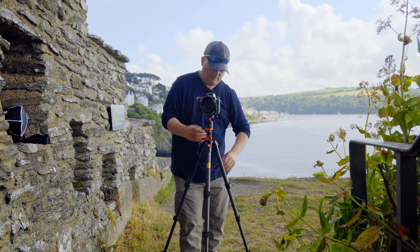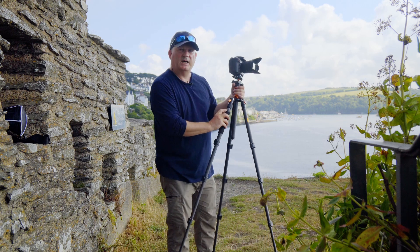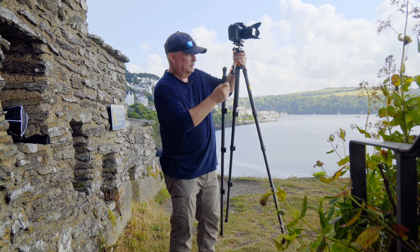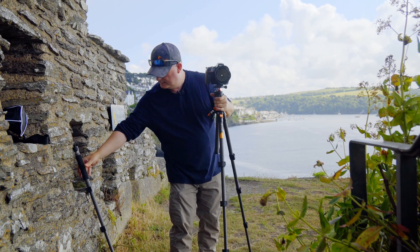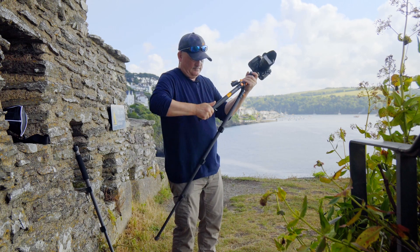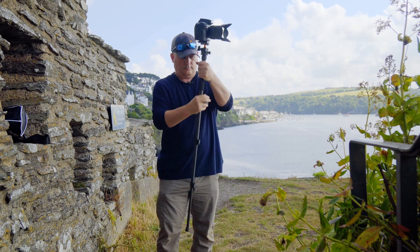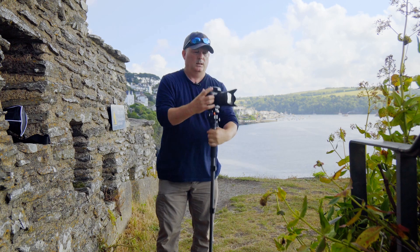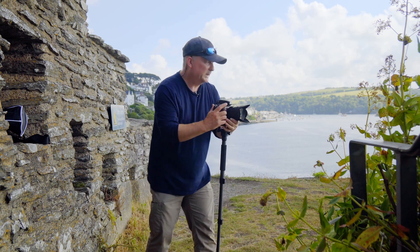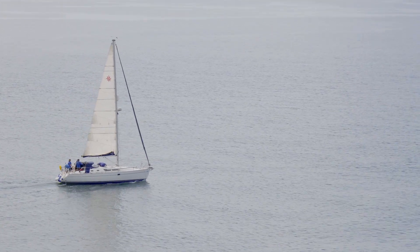Another thing this tripod allows you to do — it says right here: detachable monopod. The ball head comes off one of the legs and you've got yourself a monopod. It's not the tallest monopod in the world, but if you're a normal height like me it's not too bad, and you've got the opportunity to take pictures from a different vantage point.